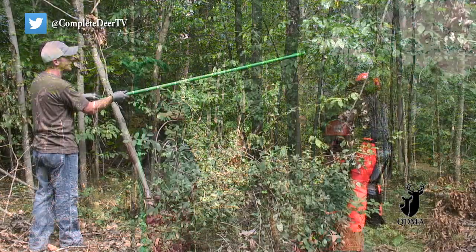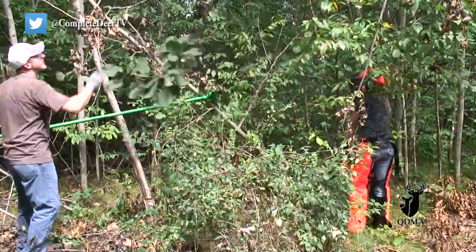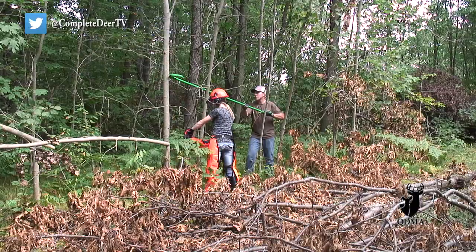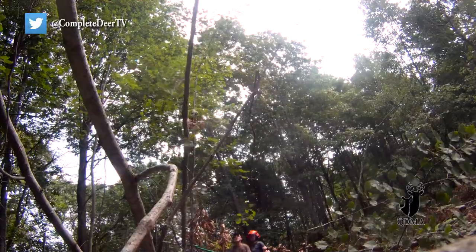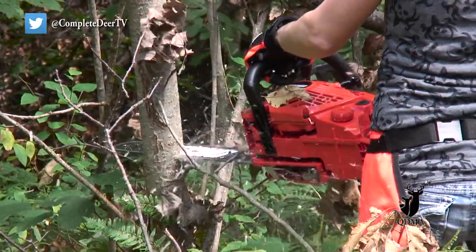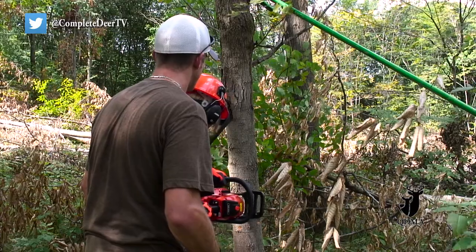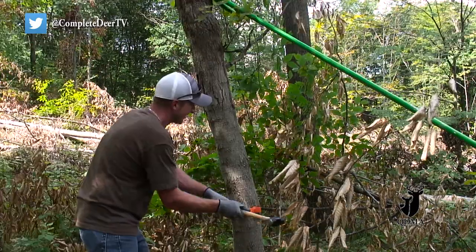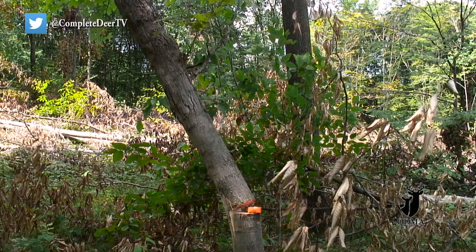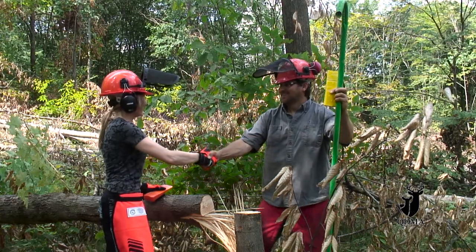You ready? I'm ready. Okay. Perfect! I think it's held up by the end of the tree. There it goes. We'll have a nice hinge cut. Congratulations. Thank you. Thanks, Joe.